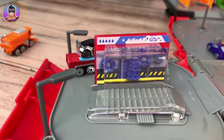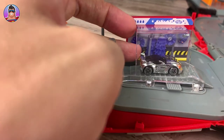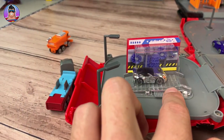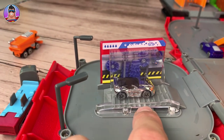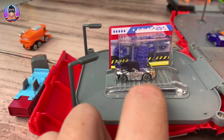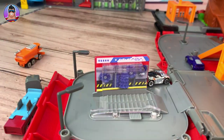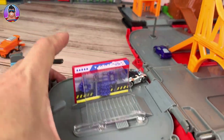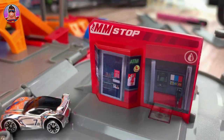Now here we have the car wash. Let's test this out with our fancy race car here. You put him on the tracks there and just slowly drive him through the car wash. Very cool. And then on the other side of the car wash — I'll spin the whole thing around — there's a convenience shop there, which is very nice.